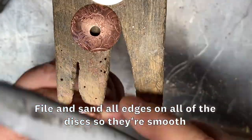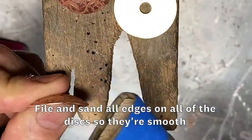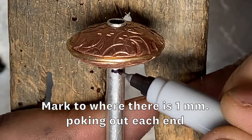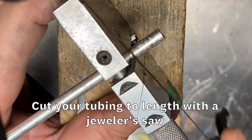File and sand the edges on all the discs so that they're smooth. Now it's time to measure and cut the tubing to length. To do that, you'll need to assemble the two domed discs and one flat disc onto the tubing. Mark the tubing to where approximately 1 millimeter is poking out of each end. Cut your tubing to length with a jeweler's saw.